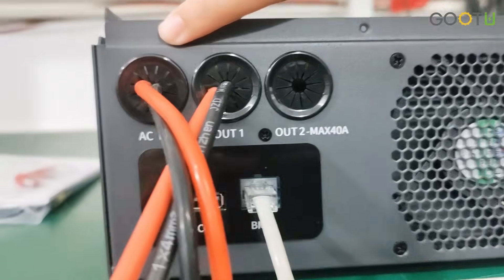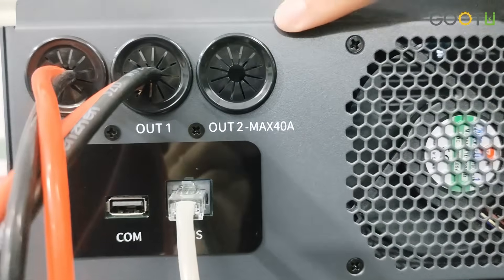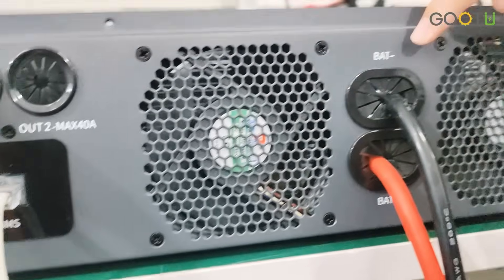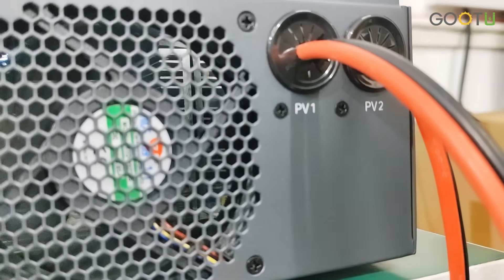Here is our AC input. This is our dual output. And this is for connecting the BMS. This is for connecting the battery. And this model has two PV inputs.